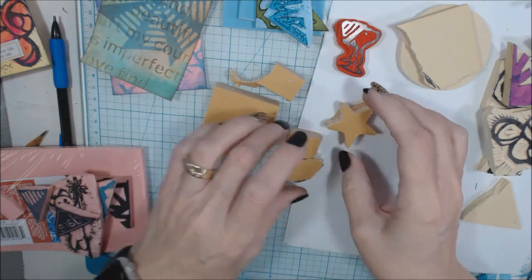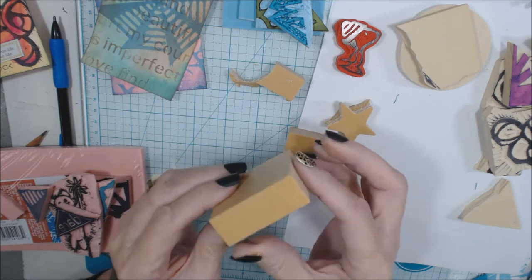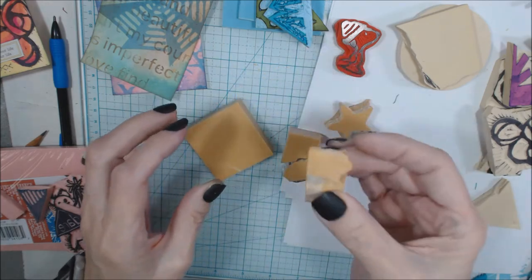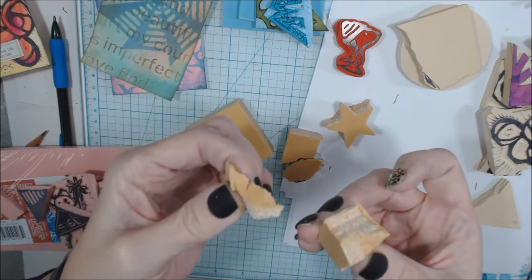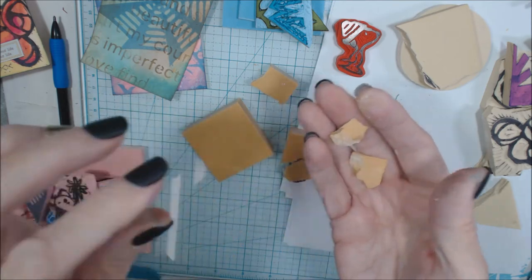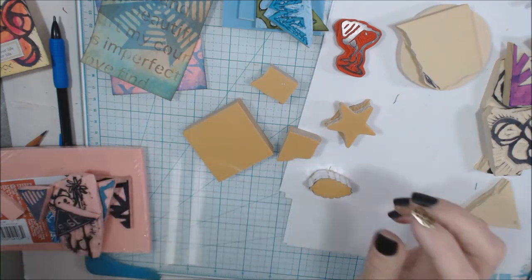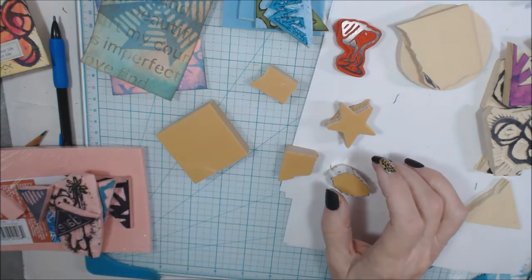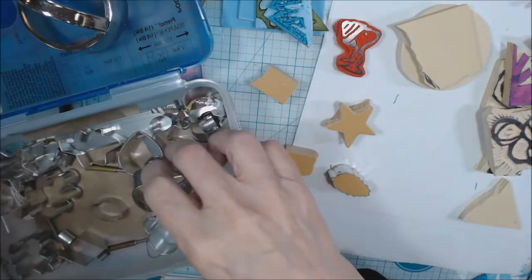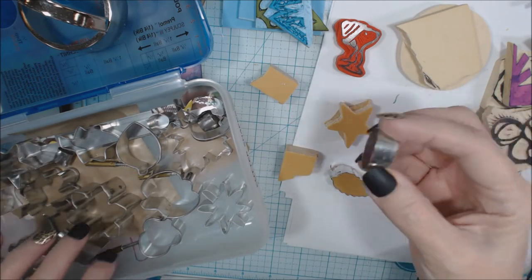Let's take a look at the different types of rubber we're going to carve with — there are advantages and disadvantages to each. This particular product I think I bought at Dick Blick, and it comes in a small block like this. One of the things I like about it is the thickness, because you've got something to actually grab onto and stamp with. But as you can see, it's very crumbly material, so it is going to fall apart when you're trying to do really fine intricate cuts. What I found with this is that I can take my cookie cutters and cut this material using a cutter like this.